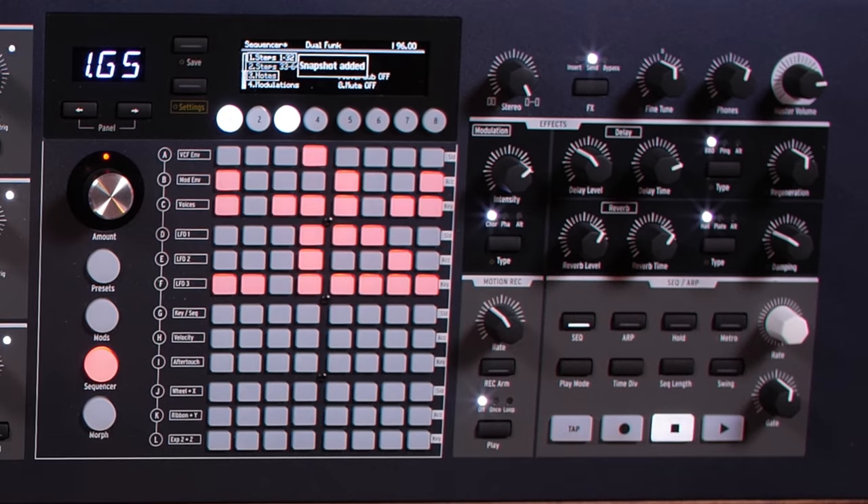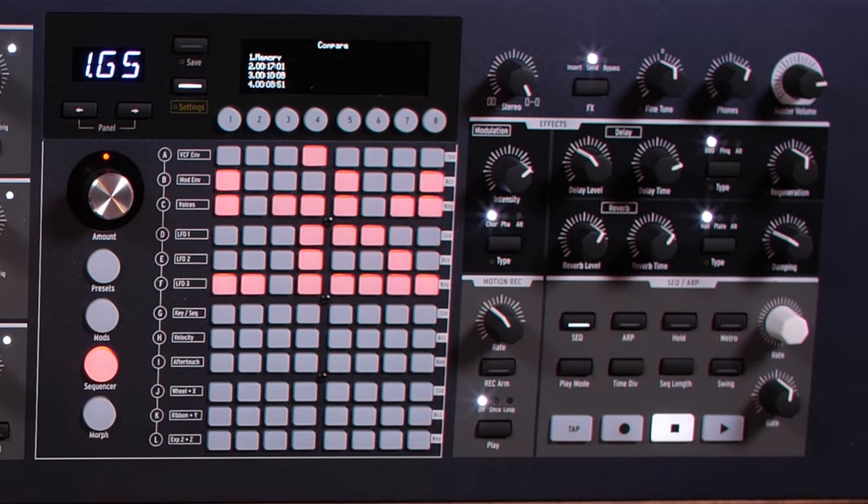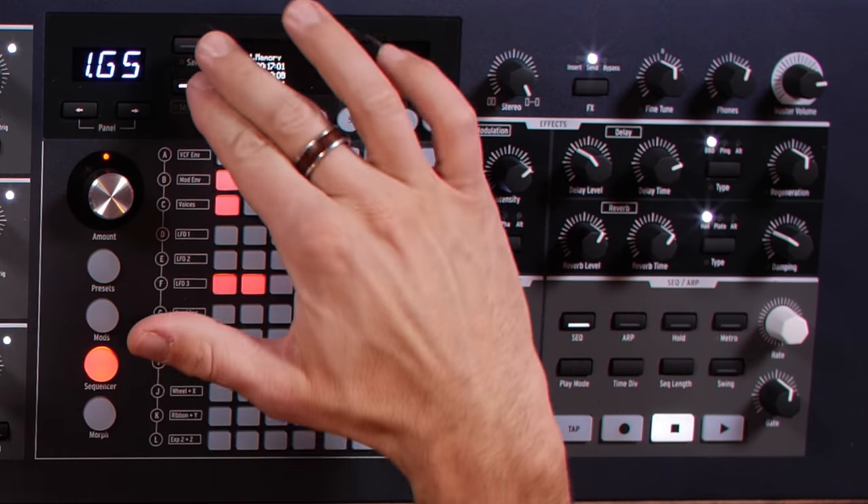One thing I'd love to see on this device is the ability to confine it to a key — say, only D minor. That's not possible yet, but I've been thinking about how to achieve something like that. One workaround is using snapshots. You can save snapshots on this device, save one, make some changes, then go to settings, save, and switch between those two different snapshots to have different patterns. You can have up to around five, so it would be great to see more than that in the future.